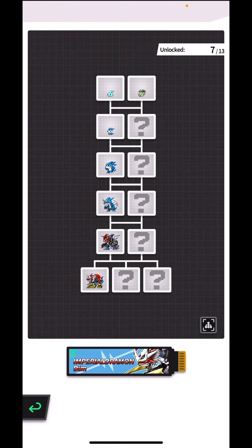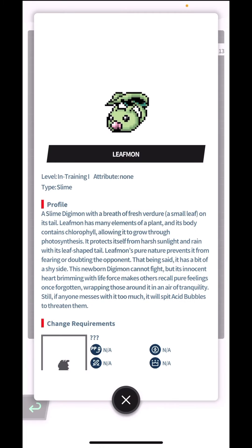Leafmon is in training, a slime Digimon with a breath of fresh verdure. A small leaf on its tail — Leafmon has many elements of a plant and its body contains chlorophyll, allowing it to grow through photosynthesis. I haven't heard that term in a while, that's like primary school science. It protects itself from harsh sunlight and rain with its leaf-shaped tail.